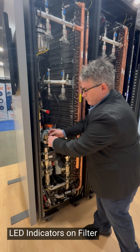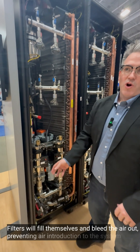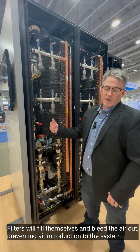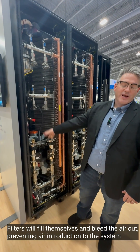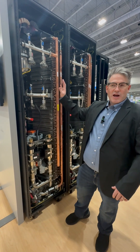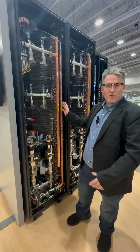You undo the bolt, change the filter, redo the bolt, and then just press the button and walk away. The filter will fill itself and bleed the air out so no air is introduced back to the system. The valves and the controller handle all that logic. Those are some of the high-level serviceability features that we have on our LTA sidecar product.